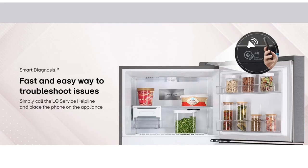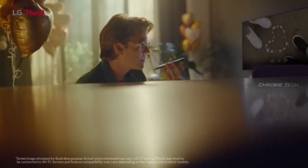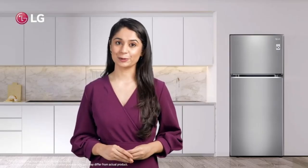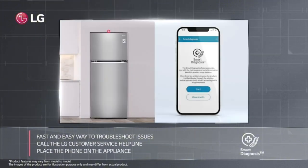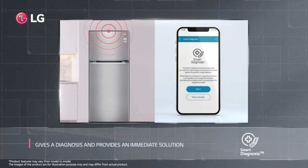If you have smart diagnosis, you can use the LG ThinQ app — that is the one app. You can use the app to control the fridge from your mobile phone. If you have any problem with the fridge, there is an option to call the service center.